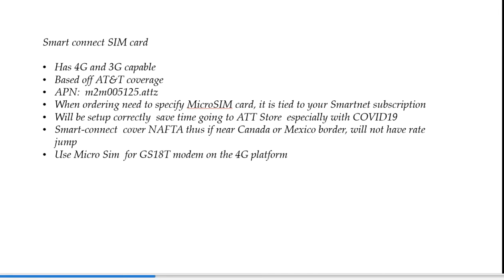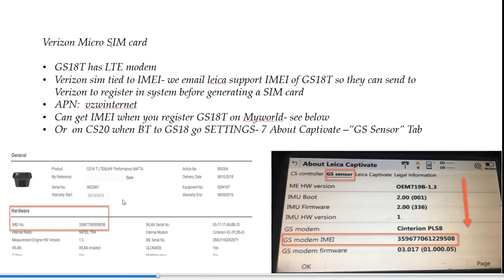The internal modem is LTE as well, so you can put a Verizon SIM card in the GS18. The key thing is we have to find the IMEI number. We find the IMEI number and push it to Leica support, who then push it to Verizon so it's in their system — that's really critical for activating the SIM card through Verizon. If you register your GS18 on MyWorld and go to MyProducts, the red box will show the IMEI number. Or if you have the CS20 via Bluetooth, go to Settings, 7 About Captivate, then click the GS sensor tab and scroll down — the IMEI number is listed right there.